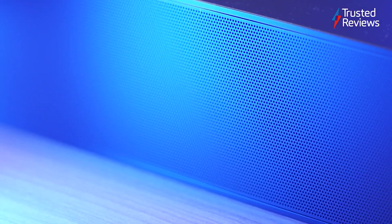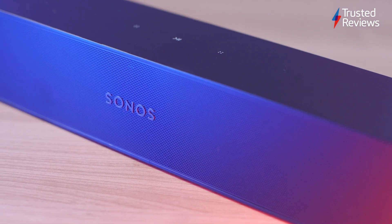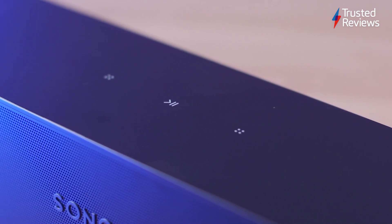The sound is surprisingly wide for such a compact effort. The built-in waveguides spread sound out and away from its enclosure. There's decent bass for its size too, with Sonos fixing the problem of buzzing with bassy content through a firmware update.